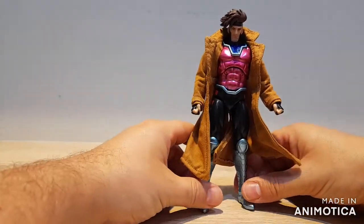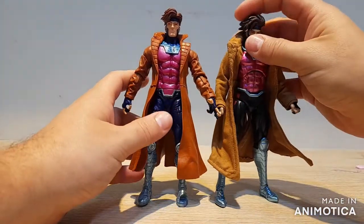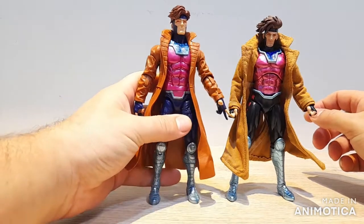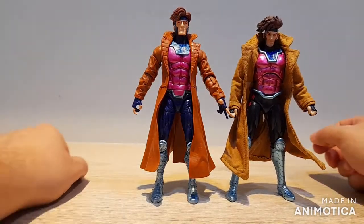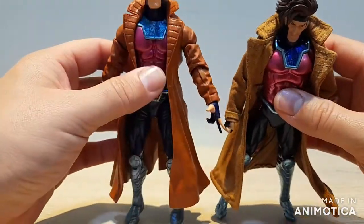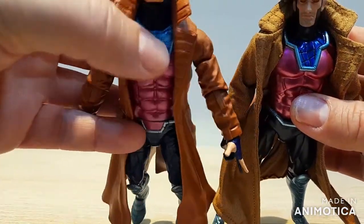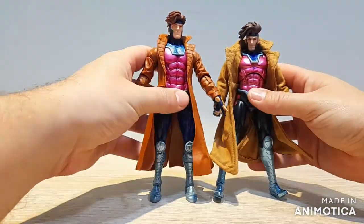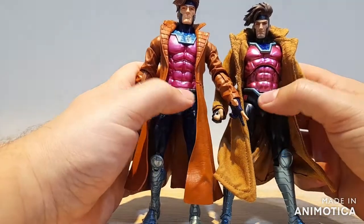For a comparison, here he is next to the Marvel Legends Gambit. We can see the Mafex Gambit is just a little bit shorter than the Marvel Legends, but nothing horrible and he should fit in just fine. We can also see that the collar pattern is a wee bit different — the Marvel Legends has far more line work there, while the Mafex has fewer lines, but not a big deal.